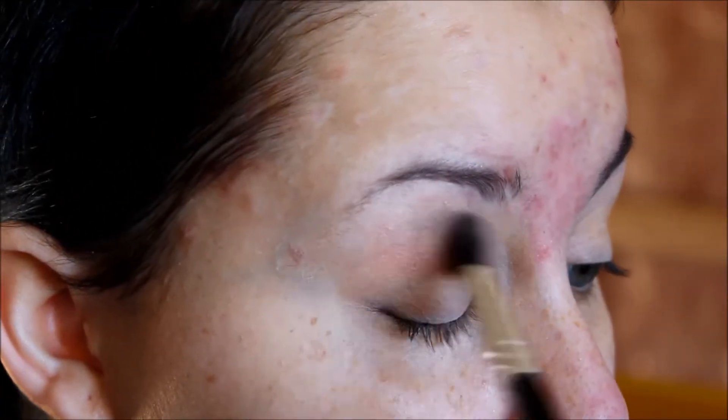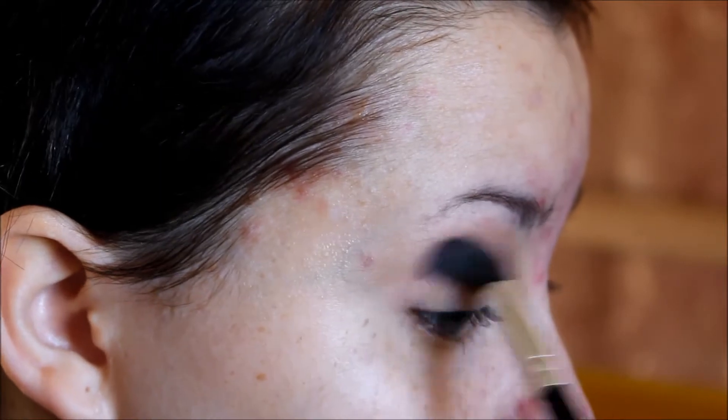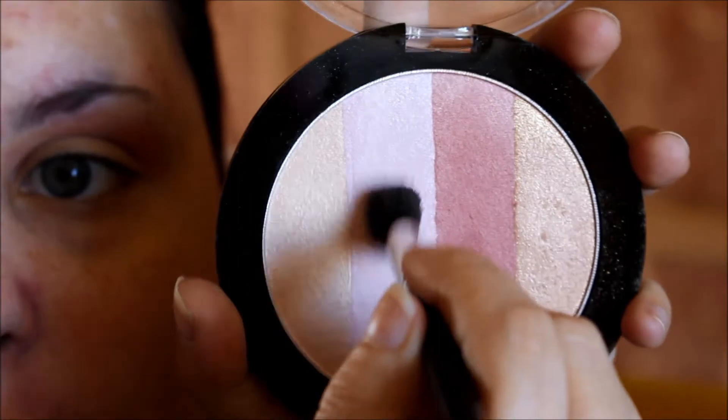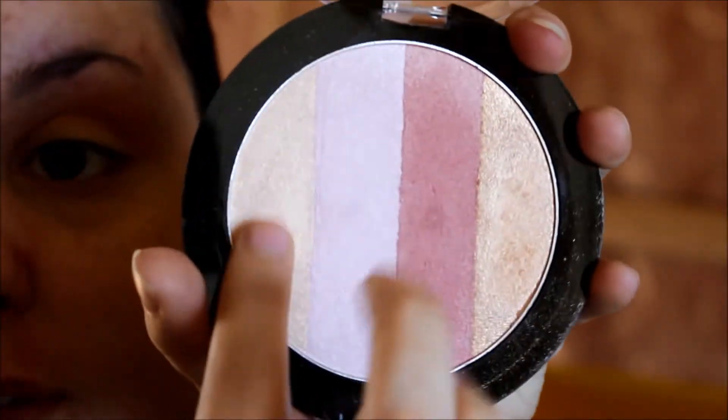The darkest color, which is the pink, and applying this into my crease. For under my brow, I'm using that color right here. For the outer part of my lid, I'm using that color right here, which is that beautiful gold. And for the inner, the lightest shade.